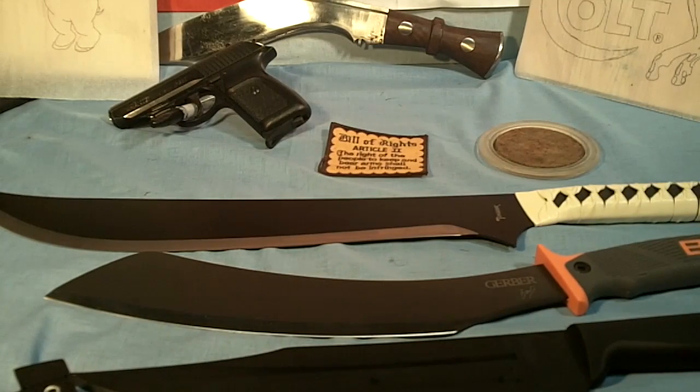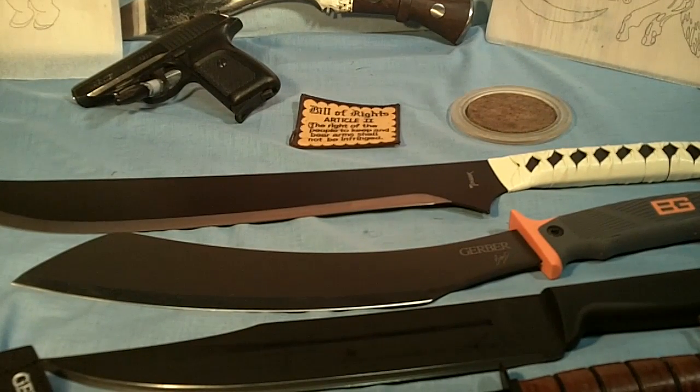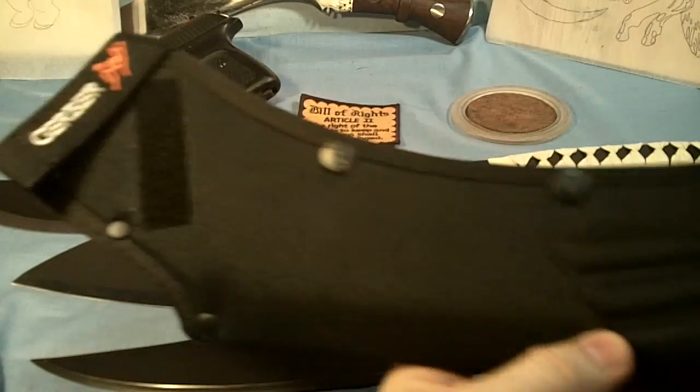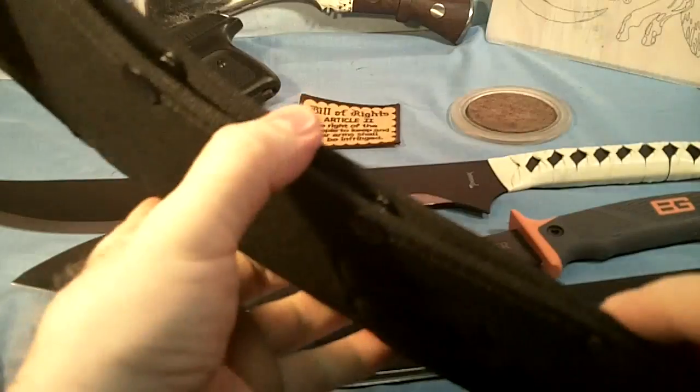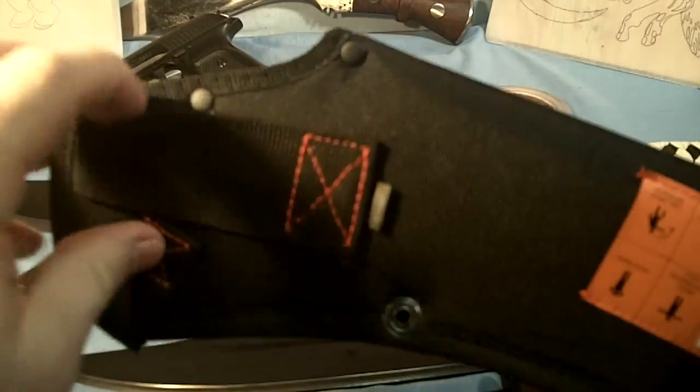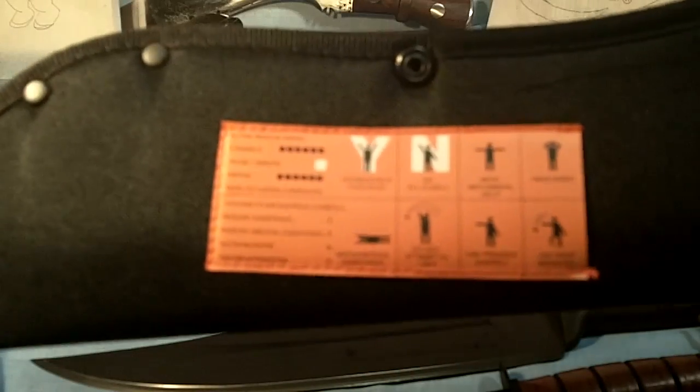So there is a kind of a quick look at the Bear Grylls Parang machete. It also comes with a nice nylon sheath — it's got Velcro and snaps, so it's on a belt loop right here. It's also got what looks like a semaphore on the back, in case you're stranded somewhere.